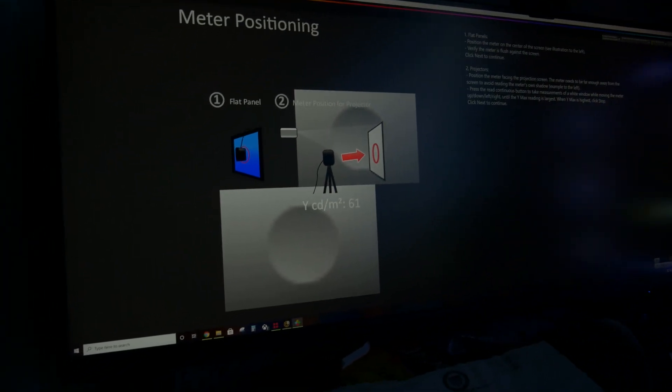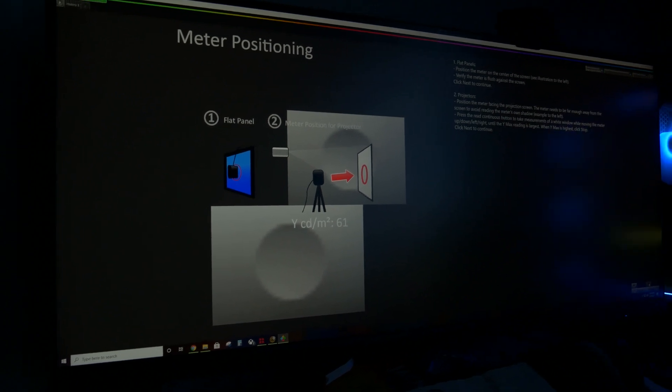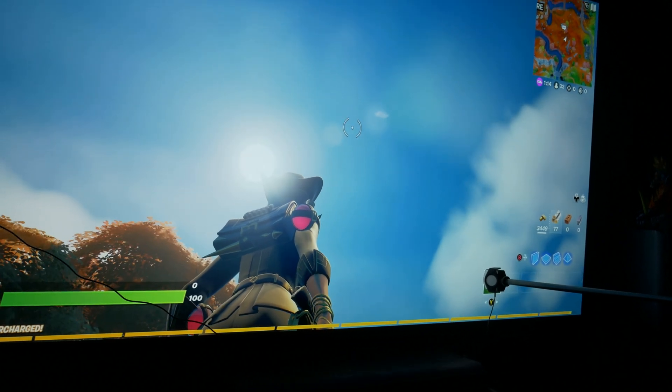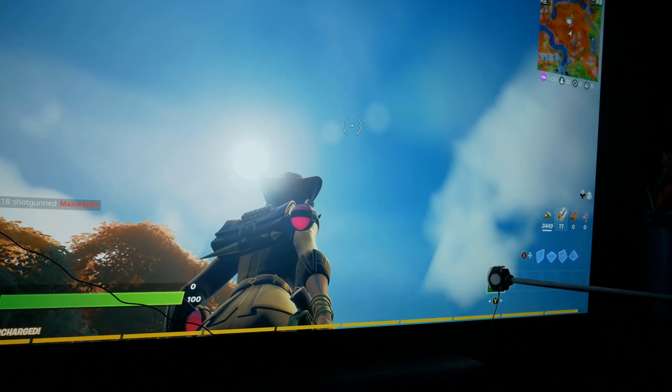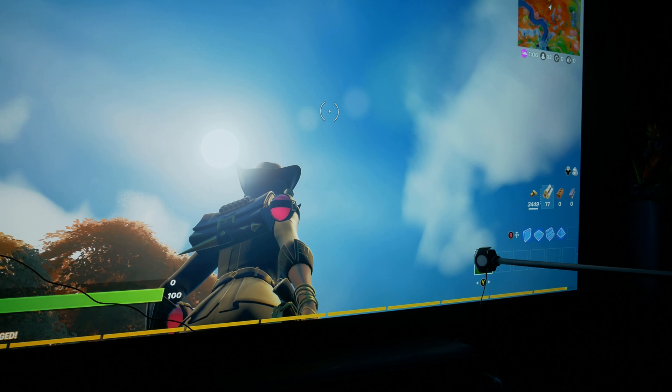It's measuring 60 nits, so let's see how long it takes before it drops back down into the mid-20s. Also, this is in game mode — peak luminance on high and around 400 nits on a 10% window.